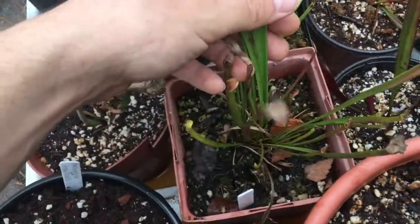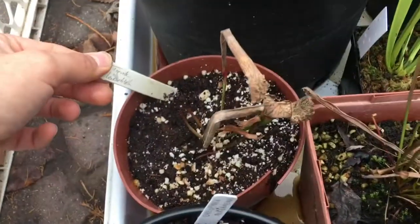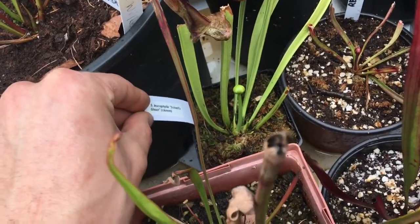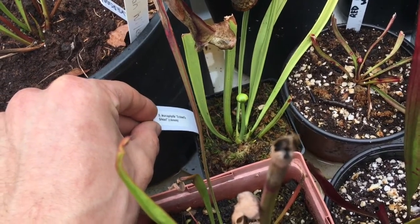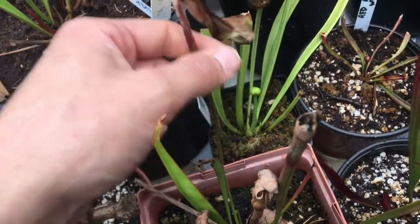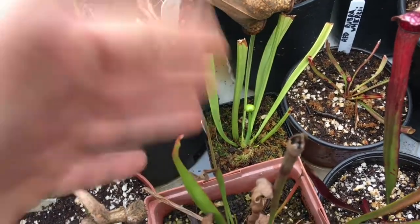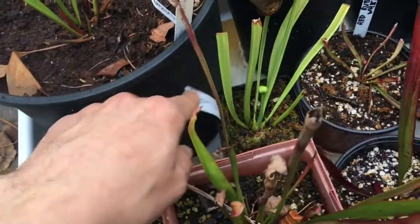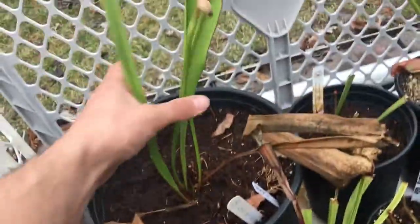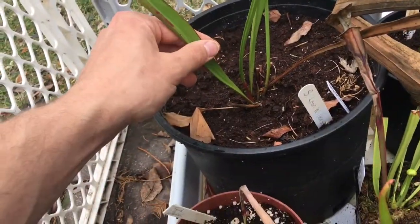This is just a Sarracenia flava seedling, typical flava. This is leucophila 'Tarnok', and then we have leucophila 'Schnell's Ghost'. I didn't think this one still existed, but apparently it does — maybe it was another one from a Schnell's collection that has gone missing or possibly extinct. But for now we have leucophila 'Schnell's Ghost'.